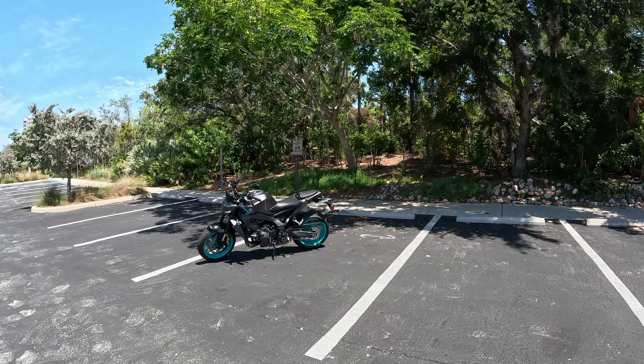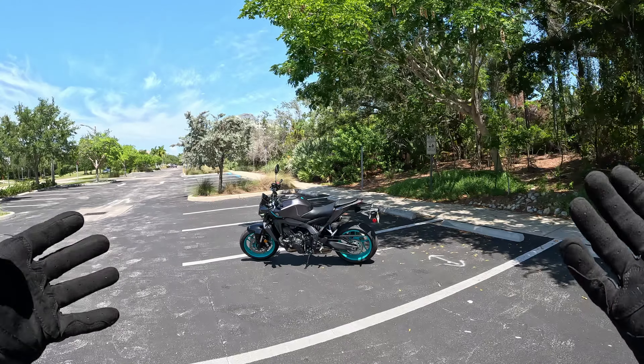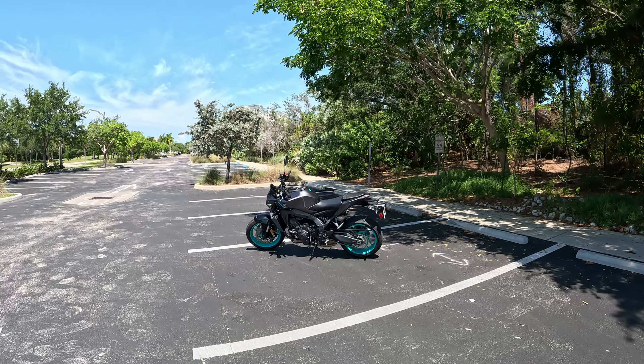We're here with my new baby, the 2024 MT-09. I used to say in 2025 — I just literally this morning in this parking lot reviewed a 2025 Subaru Forester, go ahead and check out that review. But here I am with my toy, my dream bike, my 2024 MT-09.